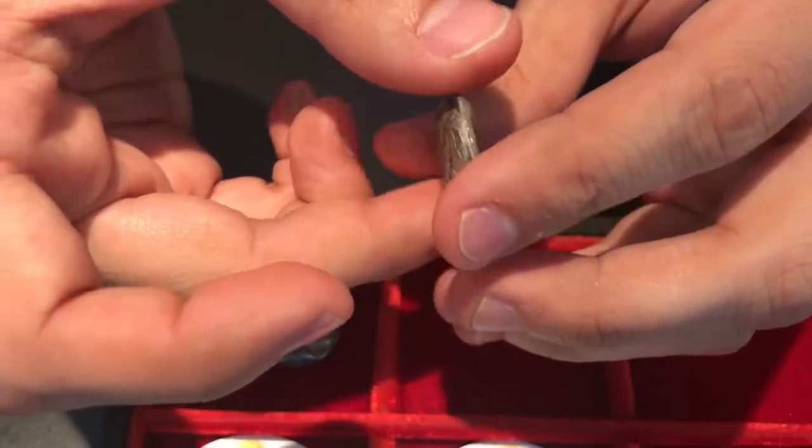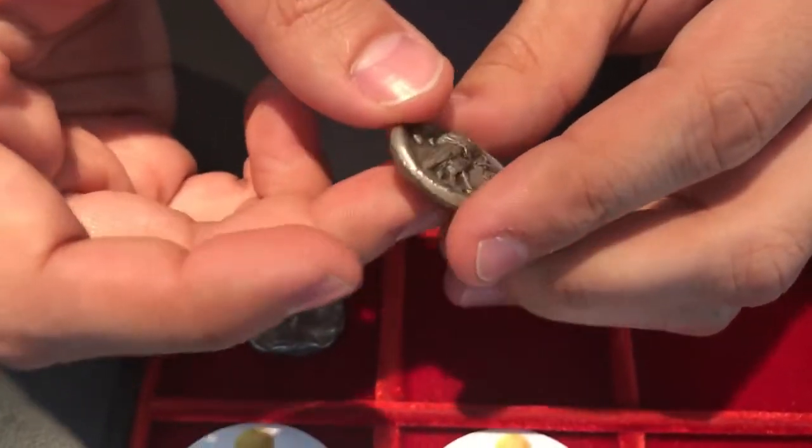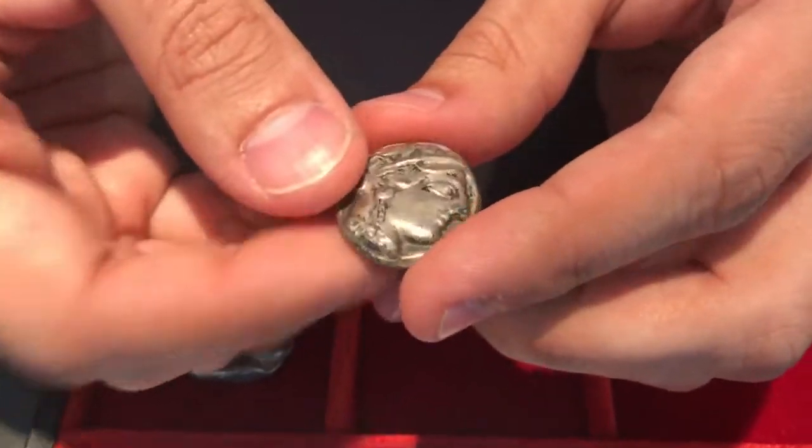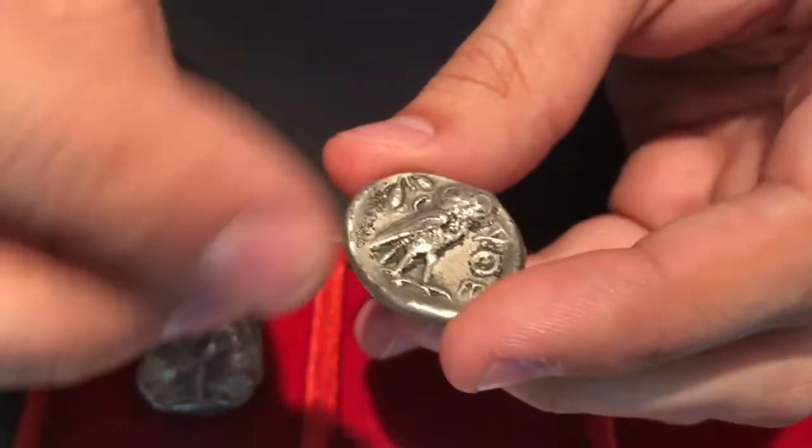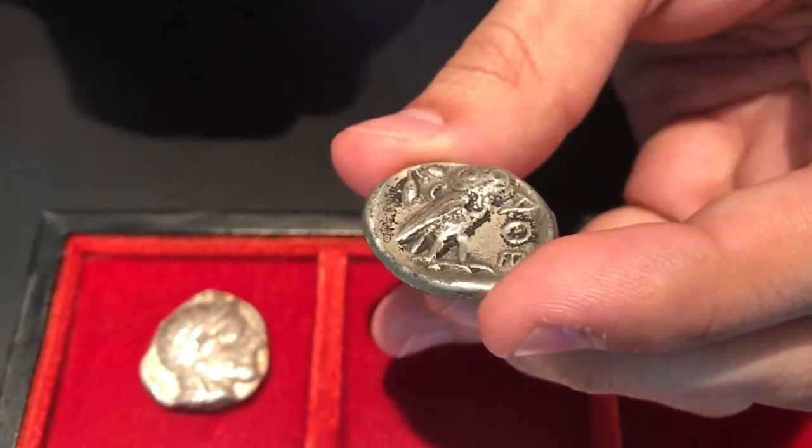Coin B has a clear casting seam, which shows that it was made in a mold. It also has nasty porous surfaces, which also indicate it was made in a mold rather than being hand-struck, and it has a false patina — some sort of paint that was added.